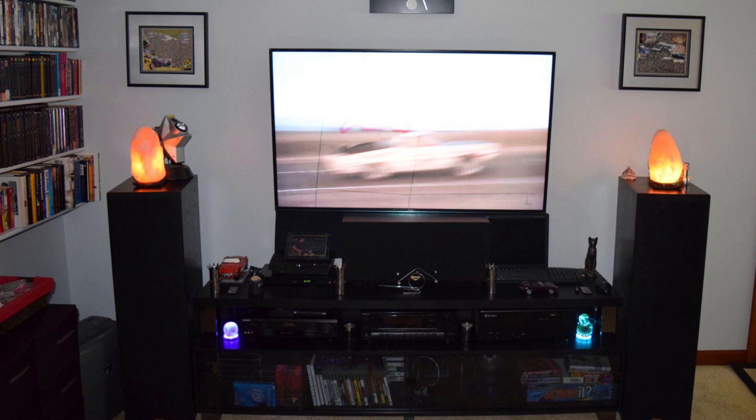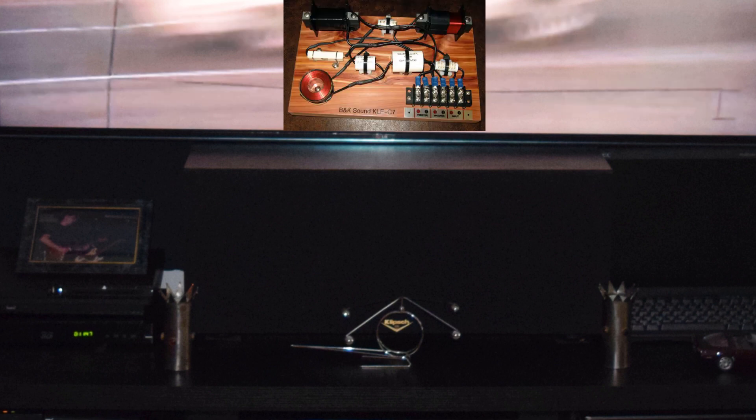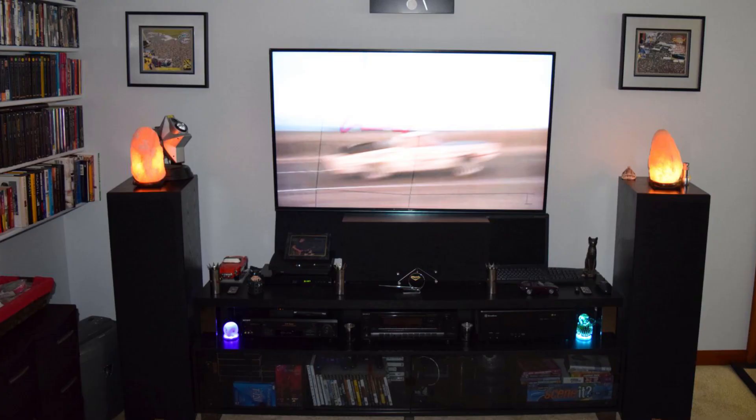I've also got the C7 center channel from Klipsch, which I did the same thing to — the custom crossover from Bob Kreitz and the titanium tweeter. So I've got the matched set up front for home theater and it sounds phenomenal. Thanks for watching, take care, hope you enjoyed the video.